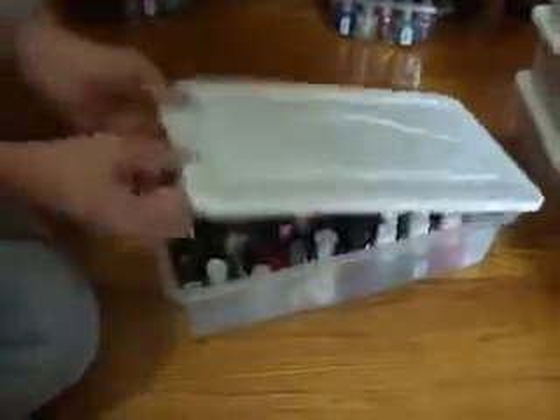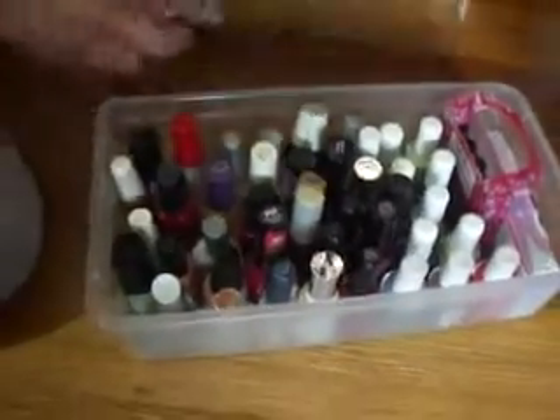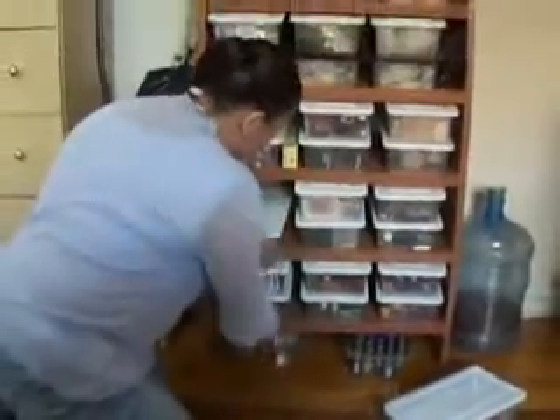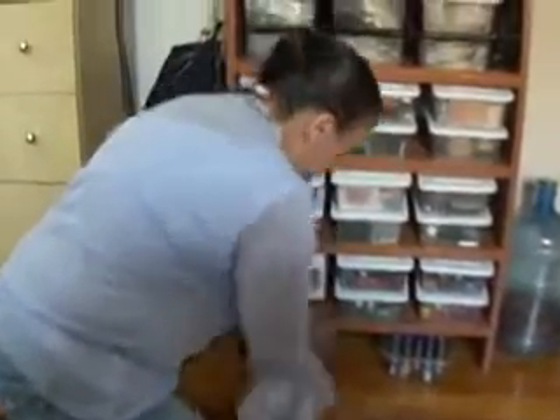And this is bin number eight. Eight bins — it works so well for me. I used to keep them under the bed, but I just couldn't keep them under the bed any longer.